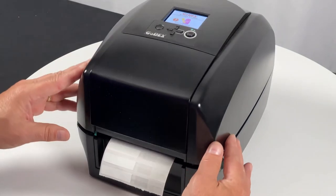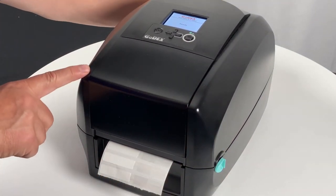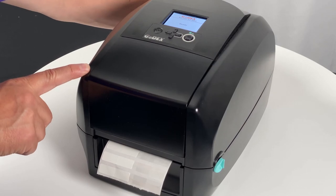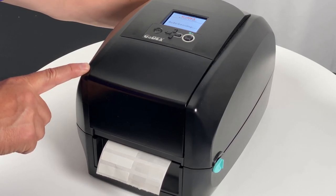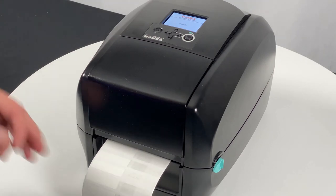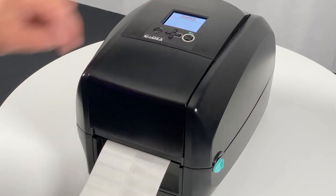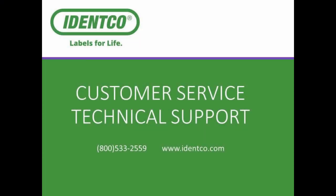Once again, lock down the cover and do the auto sense. Test by pressing feed and you should get one label at a time. I hope that helps, and if you have any questions at all please give us a call. Thanks!